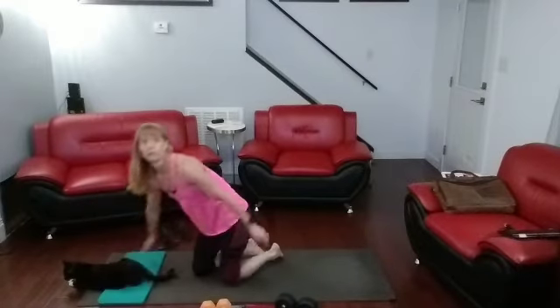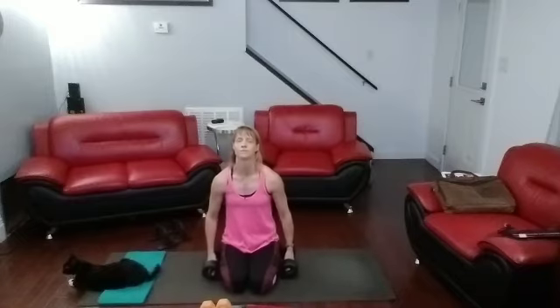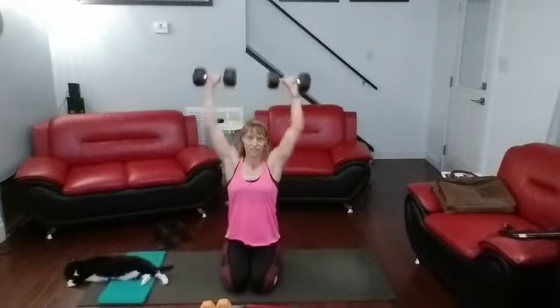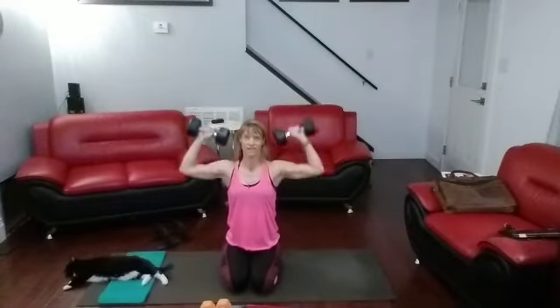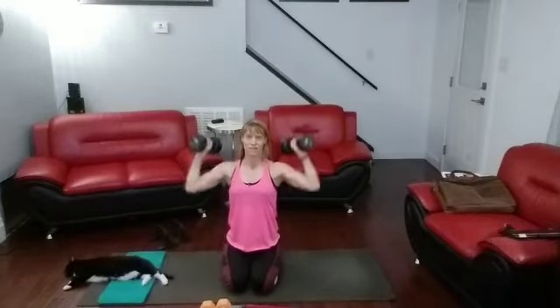Come on down. Shoulder presses — I'm going to stay on the ground. Grab the weights, load them up. Got my 15s. Just press it out. You can go as fast or as slow as you want to. With 10 seconds left I'm going to rotate the palms in and rotate them.